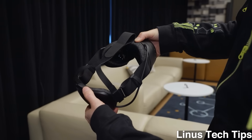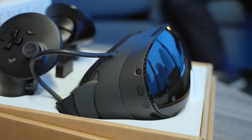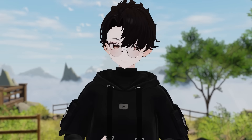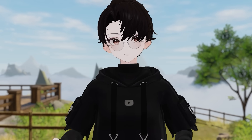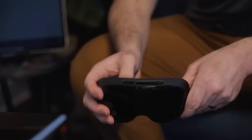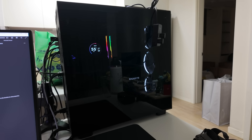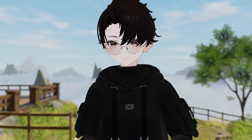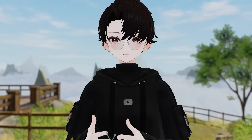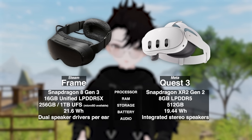Similar to the Quest 3, this headset is supposed to just work, and based on what I've seen so far with different news articles and videos covering it, it might actually be better. Let's get into the specs because this is where things get interesting. Unlike the Index or the Big Screen Beyond, the Steam Frame is capable of being a standalone VR headset — you don't need a PC, you don't need base stations, no cables necessary. Compared to the Quest 3, the Steam Frame honestly looks like a beast. It's running a Snapdragon 8 Gen 3 processor, while the Quest 3 has an XR2 chip.